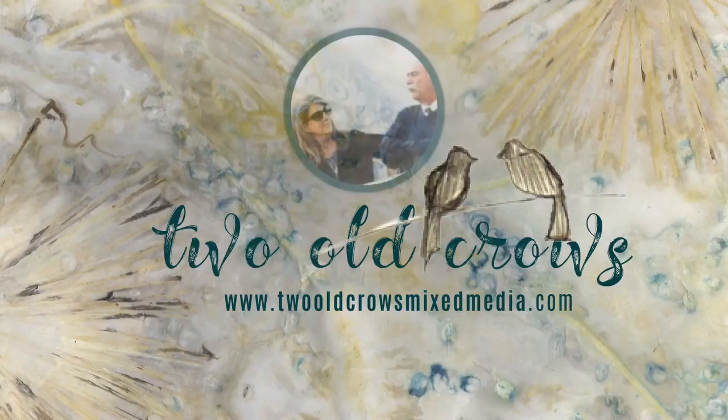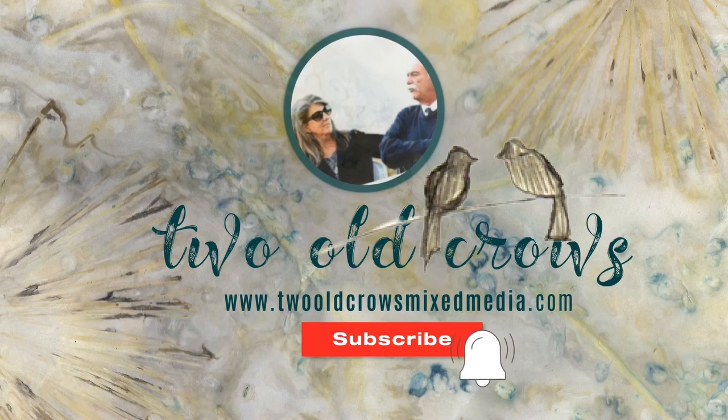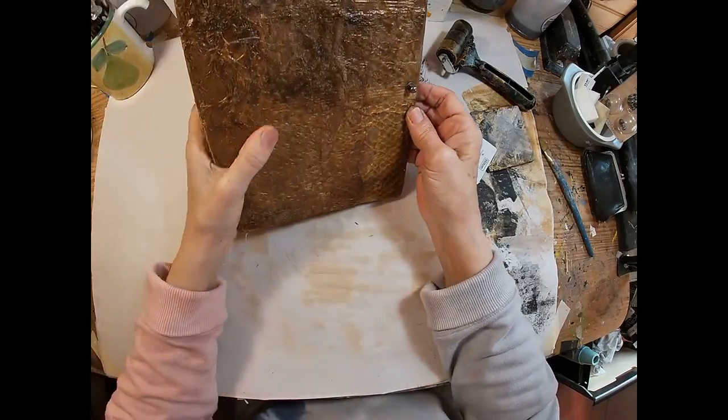My name is Peg and I call my channel 20CrossMixMedia. Thank you to those of you that have already subscribed, and if you have not, I would ask you to please hit that subscribe button and the notification bell to let you know when I upload additional content.